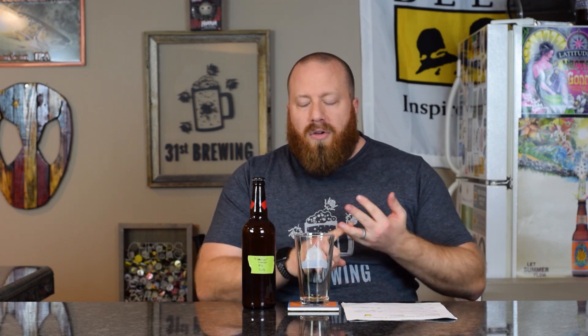Welcome back everybody. Before we get into this video, if you're into home brewing and craft beer, make sure you hit that subscribe button and click that bell icon so you get notifications when I release a new video. New videos about home brewing or craft beer come out every single day.